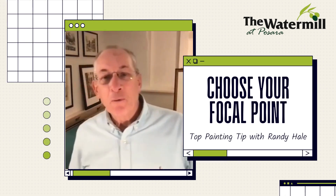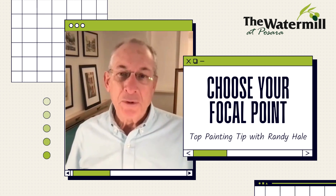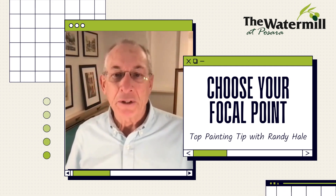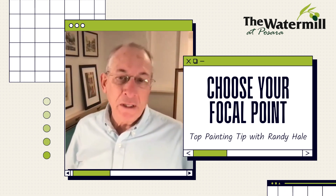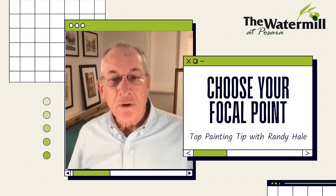Hi everybody, this is Randy Hale. I'm a watercolor tutor for the Watermill and I'm going to bring you a few tips on good painting techniques. These will be handy little things to keep in mind when you're painting and hopefully you'll find them useful.